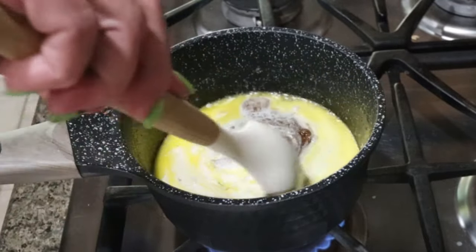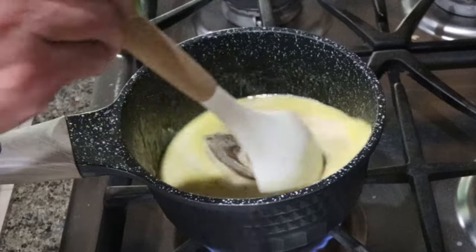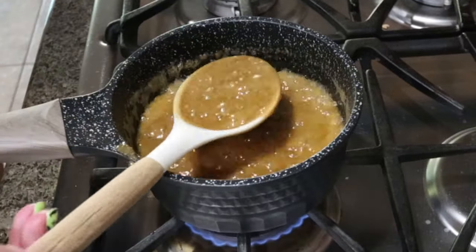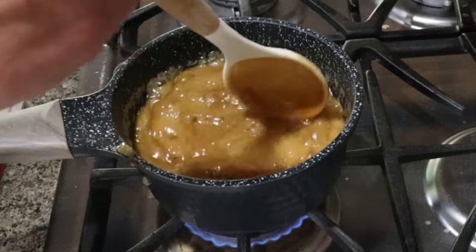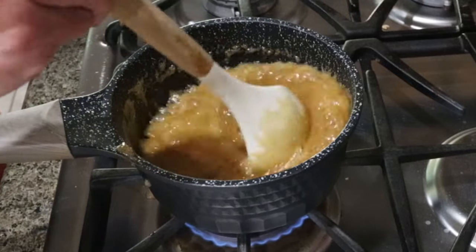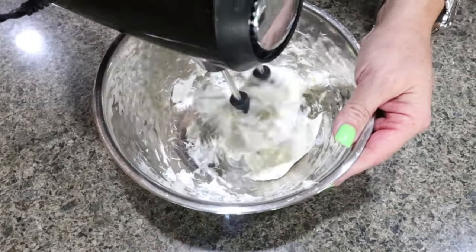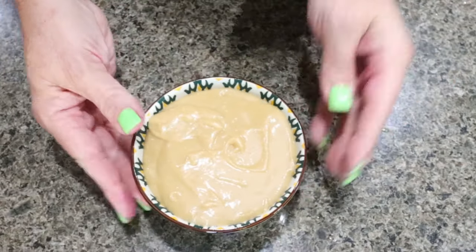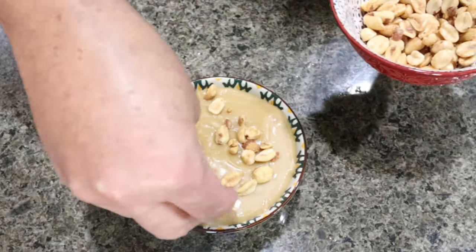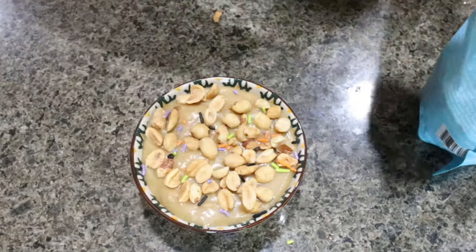Reduce heat to medium low and allow this to simmer for about four minutes — we want it to get nice and bubbly. Look how amazing this caramel looks! It just needs about another minute, then remove it from the heat and allow it to cool. While it's cooling, get the cream cheese ready and mix it with a handheld mixer. Then we're just going to top it with some salted peanuts. Since I have some fun Halloween sprinkles left, I'm going to add just a few on top to bring in a little more Halloween.